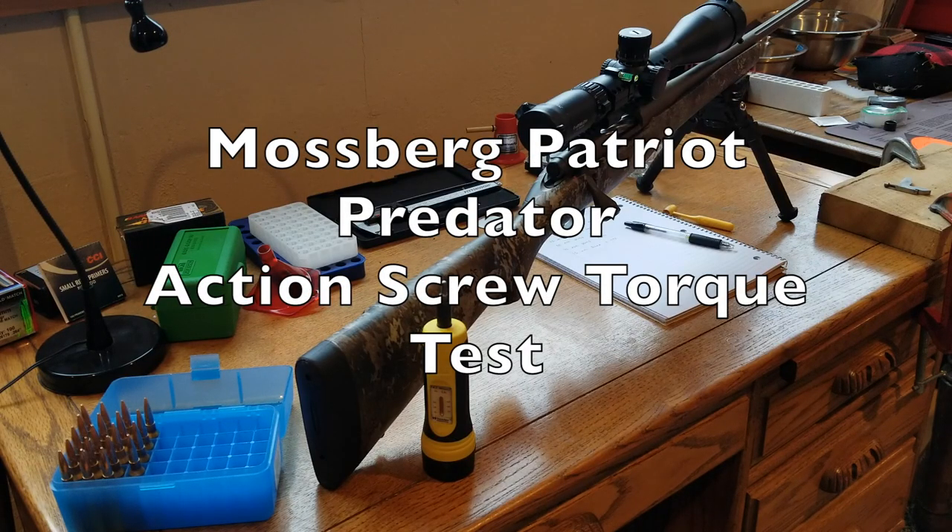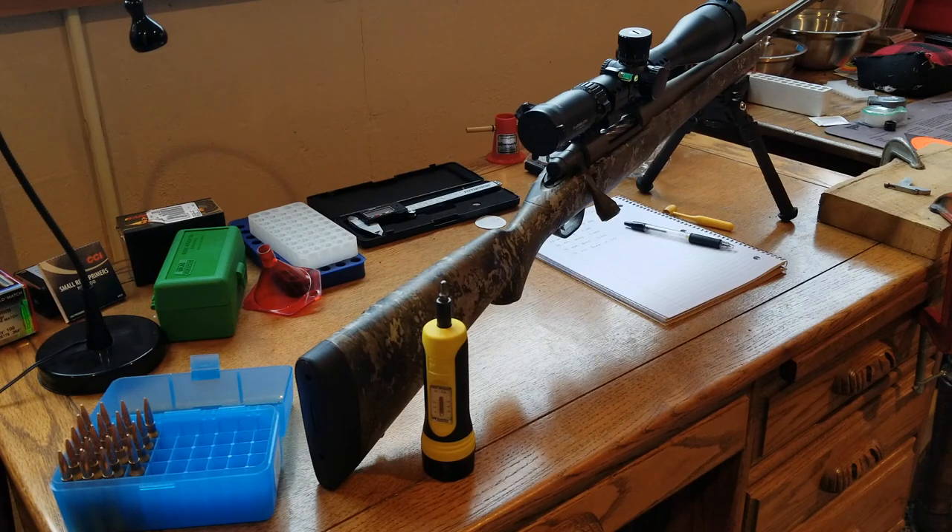In today's video we're going to try a different kind of test with the Mossberg Patriot Predator. This is a synthetic stock rifle and I've been interested in how the torque on the action screws will change the performance and accuracy. So far I've been running at about 40 to 50 inch pounds and getting a little bit over an inch groups at a hundred yards.